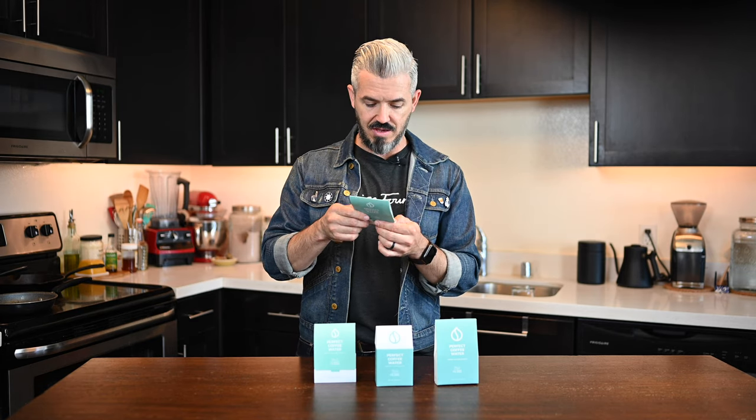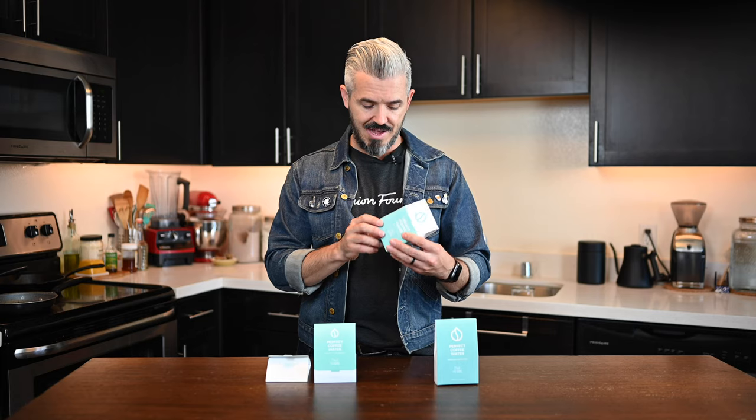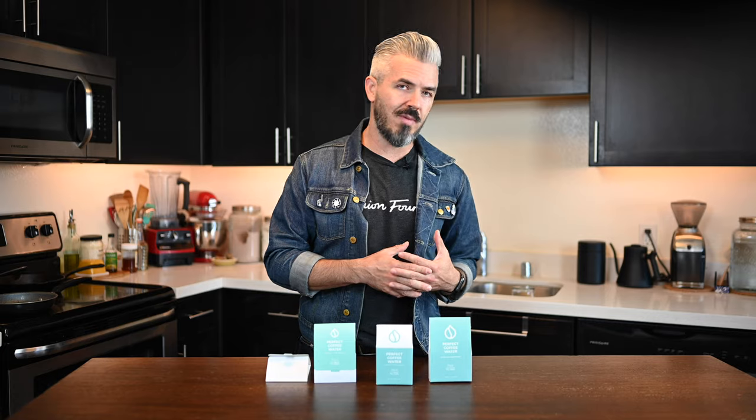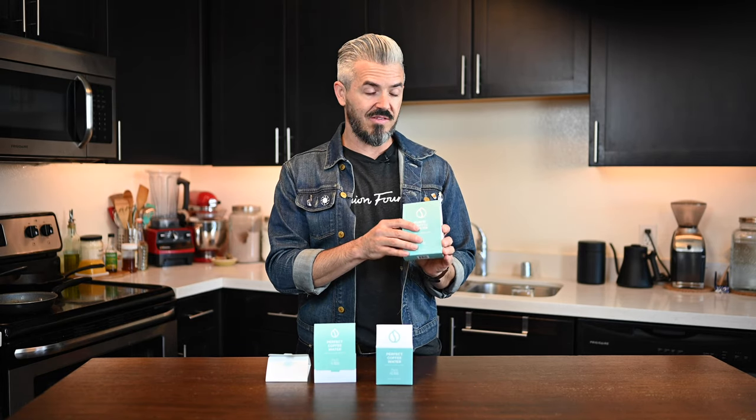They have three different sizing assortments. This one is three stick packs — it says 32 cups of water, so if you're making a cup a day, it's good for a month. If you need more, they have this box with 15 stick packs, which is 160 cups of coffee at 12 ounces. And then they have this larger one designed for five gallons of water — so if you're doing cold brew batches or batch coffee, definitely go with that setup.